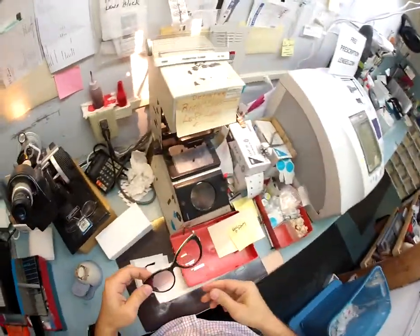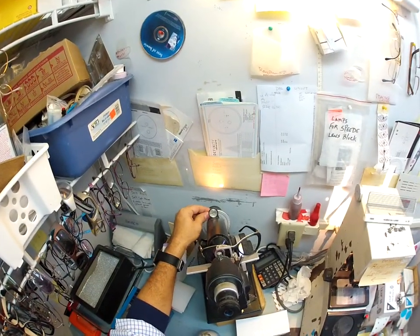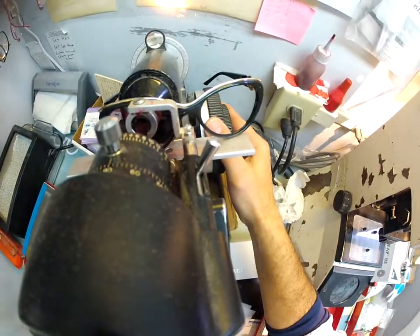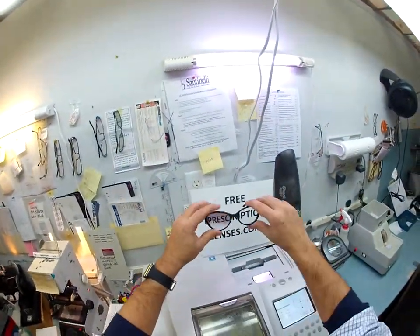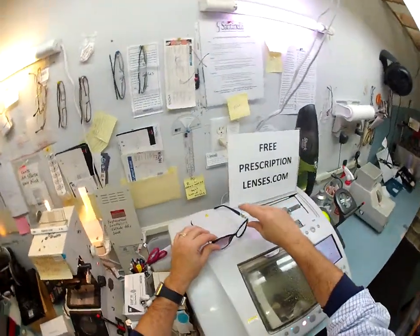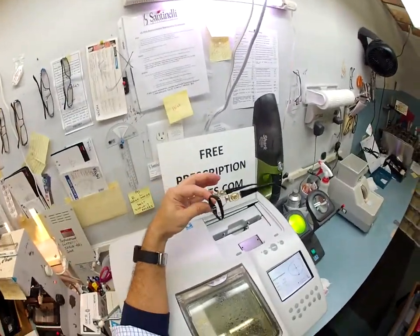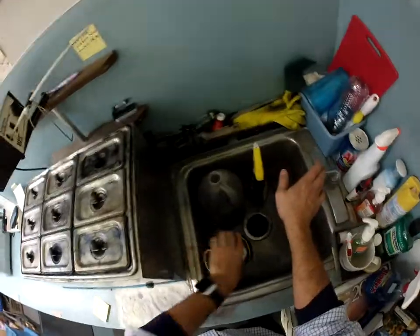I put this into my Marco 101 lensometer, spin the axis wheel to 105, then spin the power drum to the sphere — it comes in correctly at minus 75. I spin an additional diopter to check the astigmatism correction and the cross curve, and that checks out perfect. You can see the gradient tint — this side is clear, this one has the tint because you mentioned you are light sensitive. Twenty dollars worth of tint for you. Years from now when you need new prescription lenses, I can mail you just the lenses and you can mount them into the frame yourself.